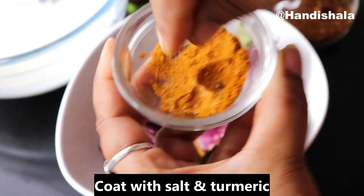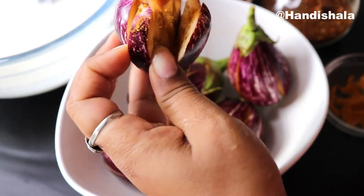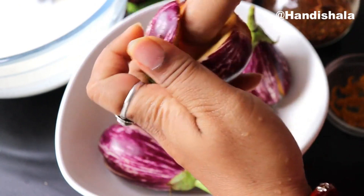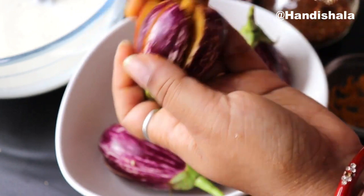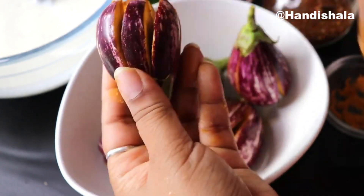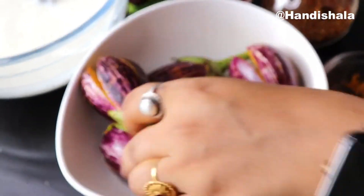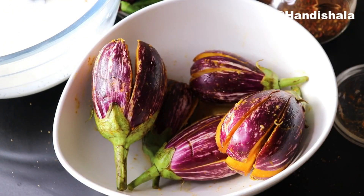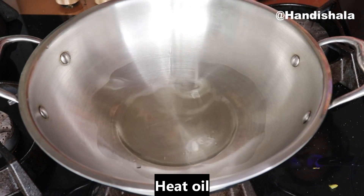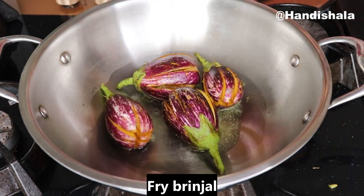Now we mix the luna and the salt. I coat the luna mix in the pan. Then we will coat the baingan.